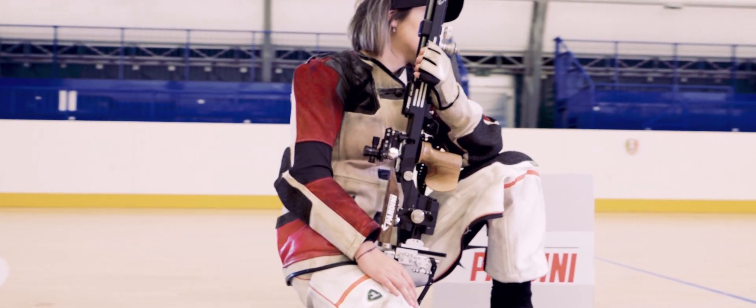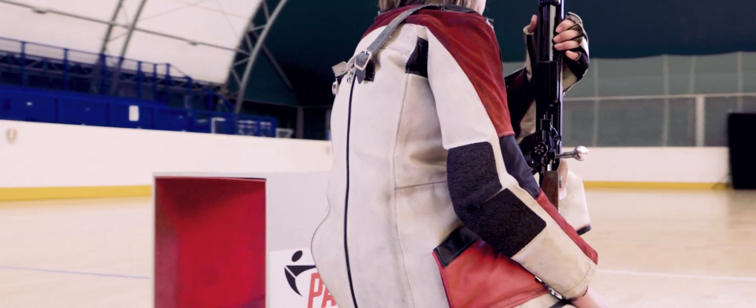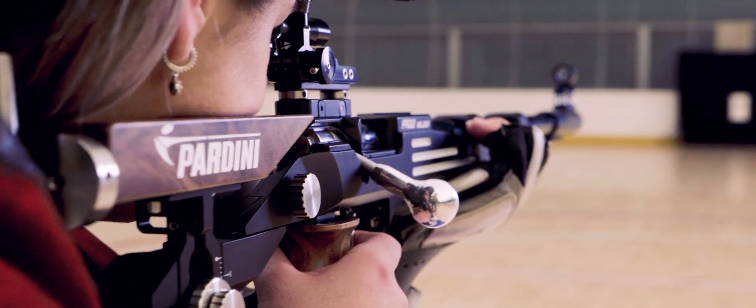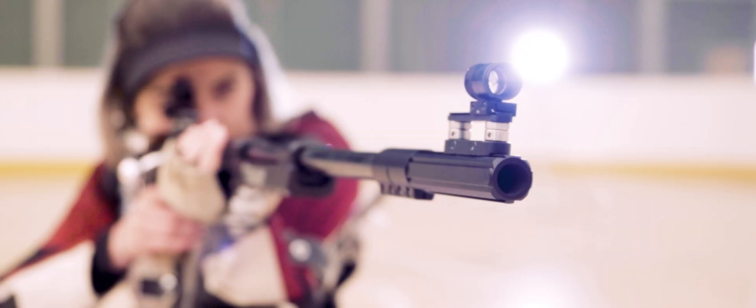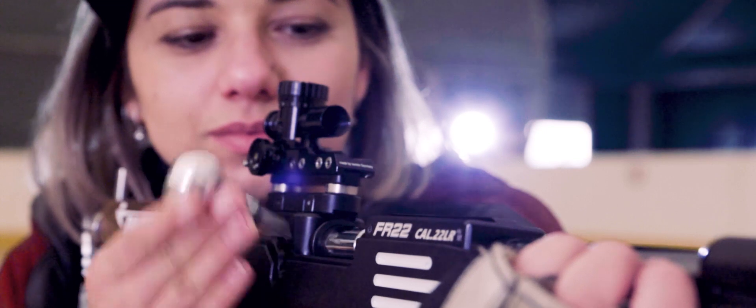The barrel is not directly screwed onto the stock, but is clamped through this new technology in a floating way. This gives us the possibility to have less vibration on the stock and a very soft recoil, which in competitions helps us a lot to reduce stress and have a better feeling when shooting.